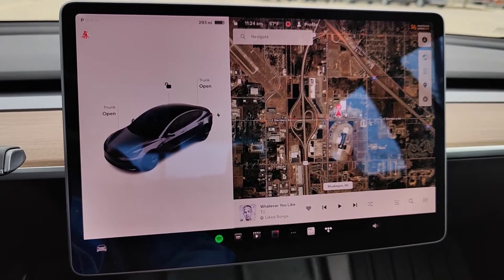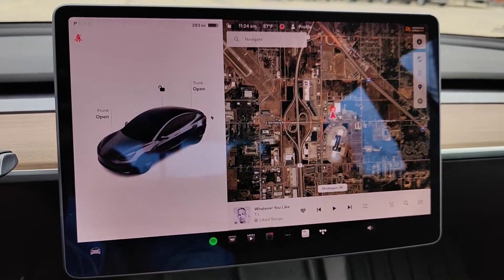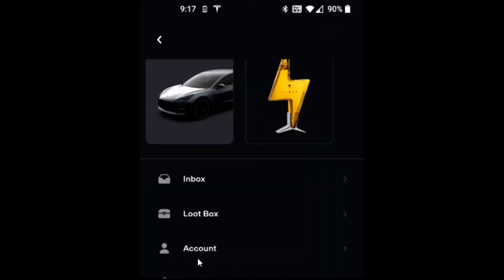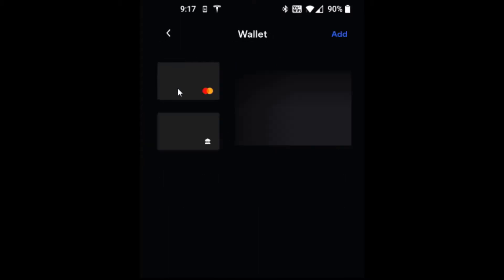It's going to use the payment method that's linked up to your Tesla account, and I'll quickly show you in the Tesla app where you can access your payment information. In the Tesla app, click on your profile icon in the upper right-hand corner, then on your profile page scroll down, find where it says Account and click on that, then click on the Wallet option. This is going to list your payment options, and if you want you can also add a payment option by clicking the Add button.